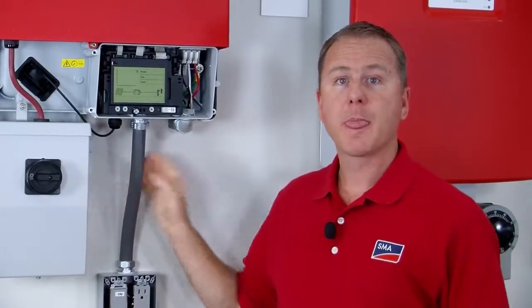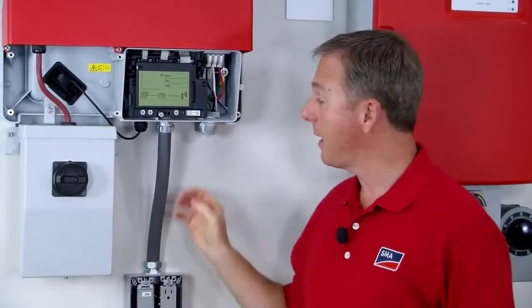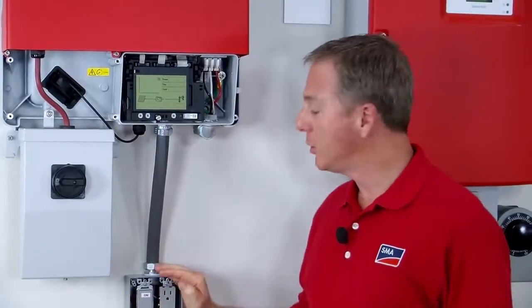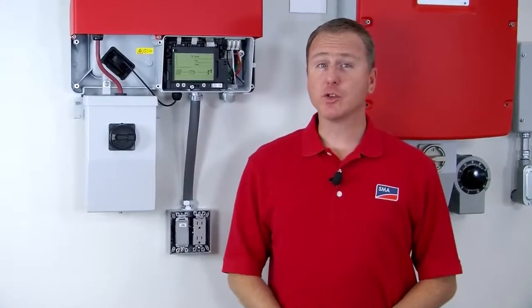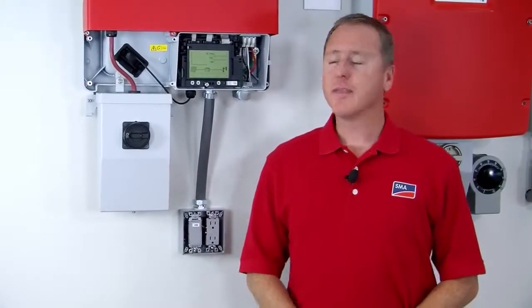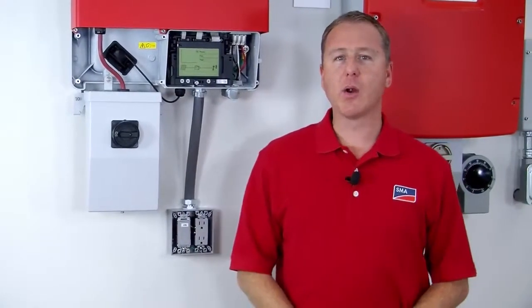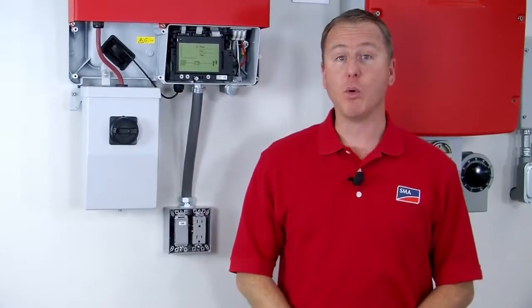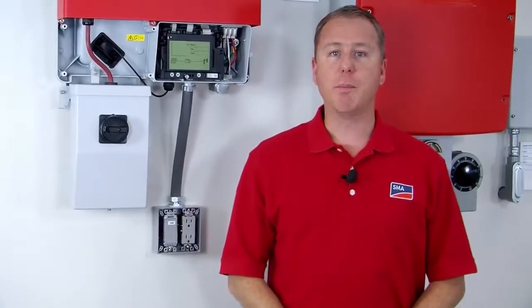You'll also need conduit and five different conductors whose length will be determined by the distance from the secure power supply board to the electrical box. Using the 3% voltage drop rule suggested by the National Electric Code, that would give a number 18 wire about 75 feet from the secure power supply board to the electrical box.